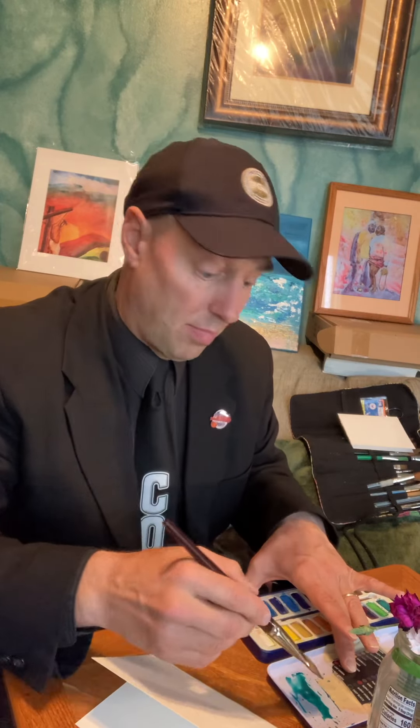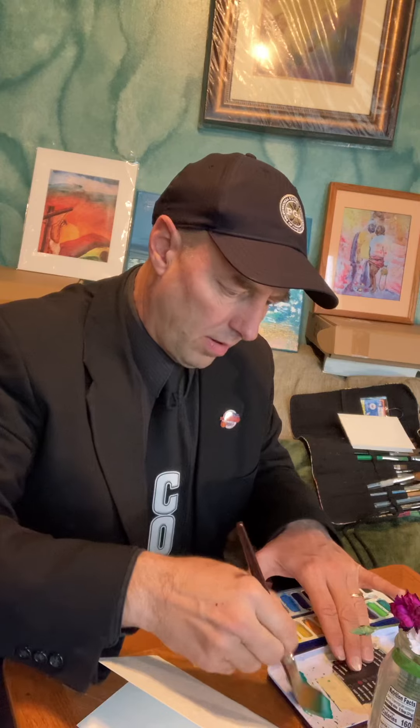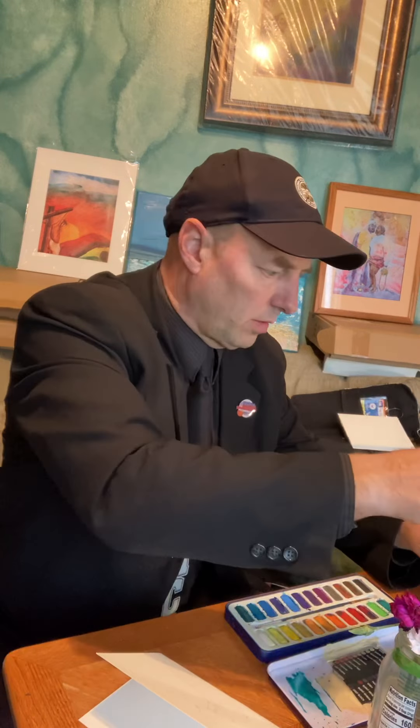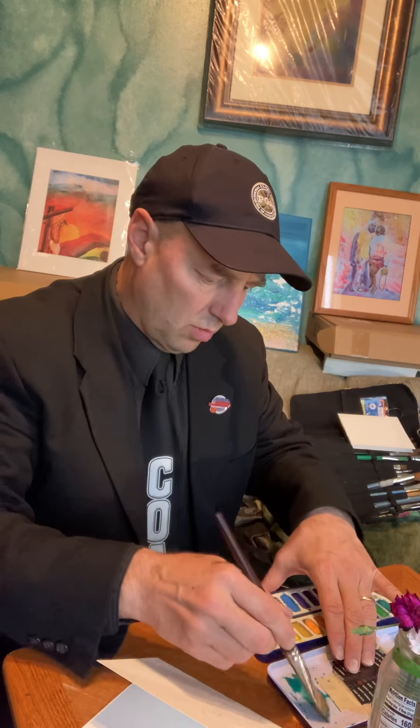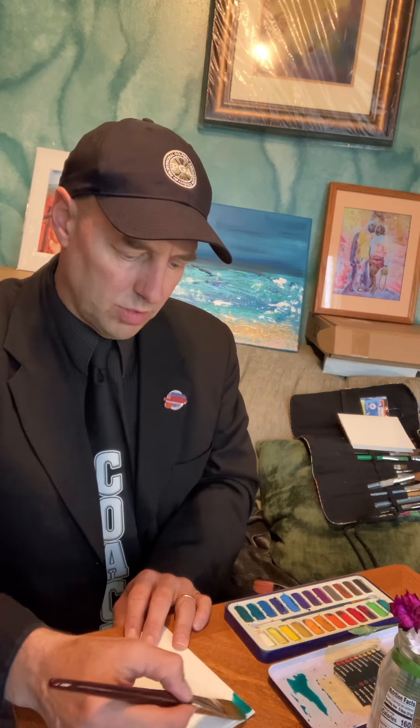That turquoise is really a nice background — other colors will kind of pop around it. You can almost see how the picture of Jesus back here sticks out compared to the rest of the background. I've actually put a little salt in my water so that you get some cool effects, and I'm just gonna very quickly start painting.